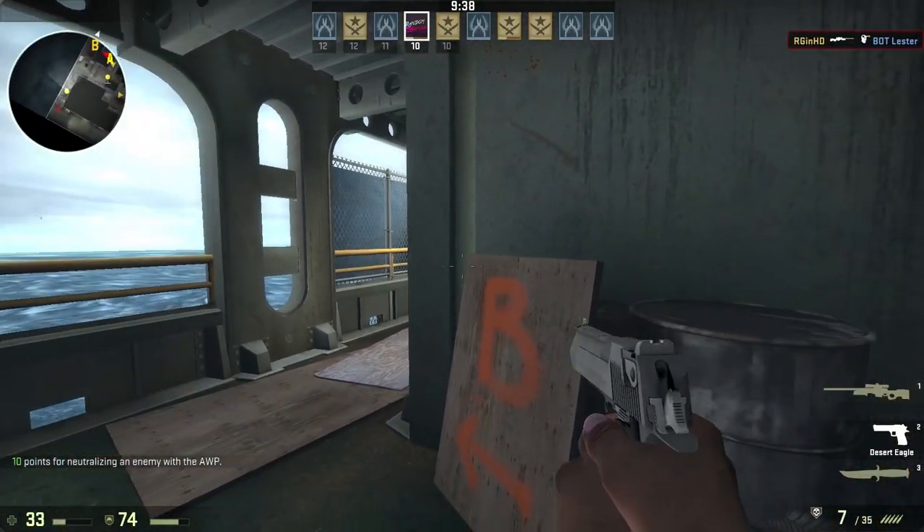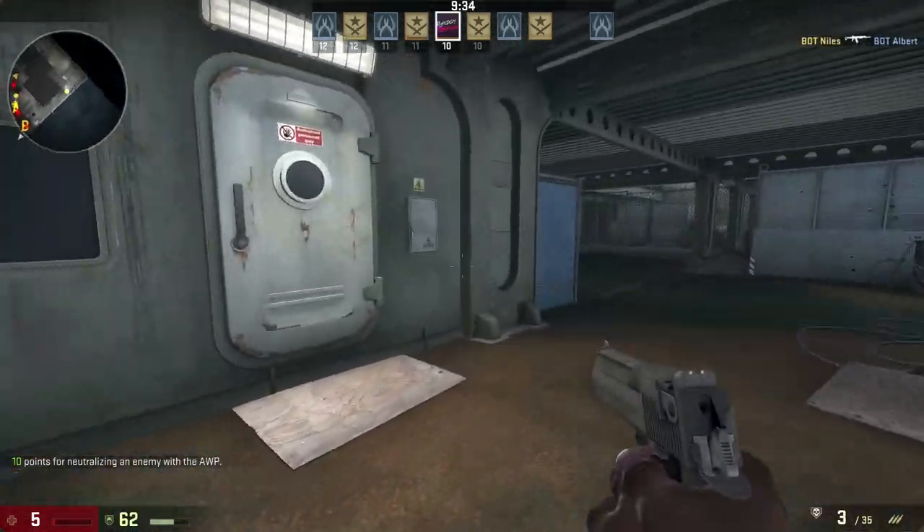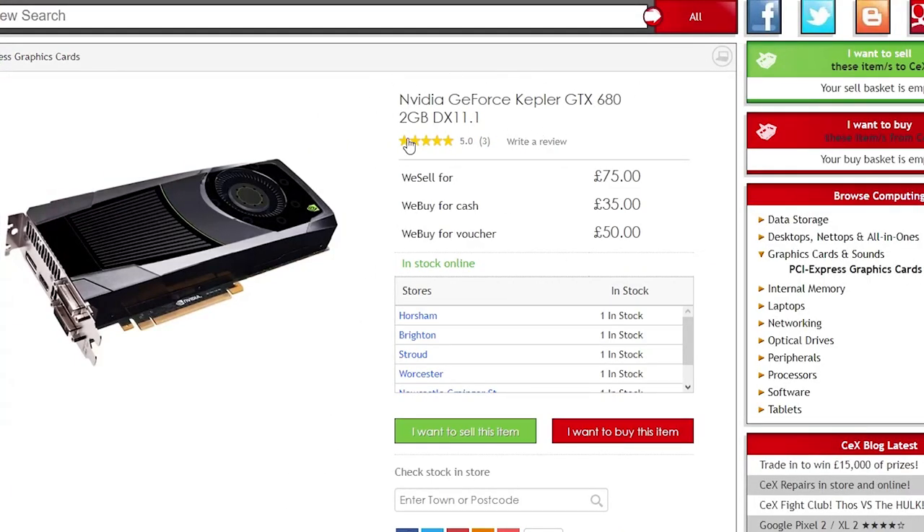I'm talking about the GTX 680. Once a $500 or £500 component, the 680 can now be found for less than $100 in both currencies, and it's similar in performance to a modern-day 1050 Ti.